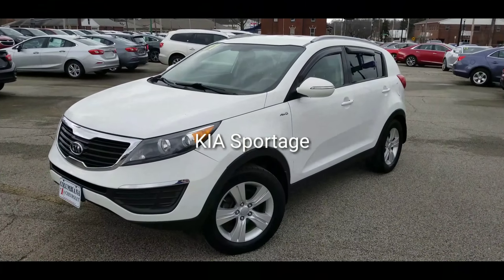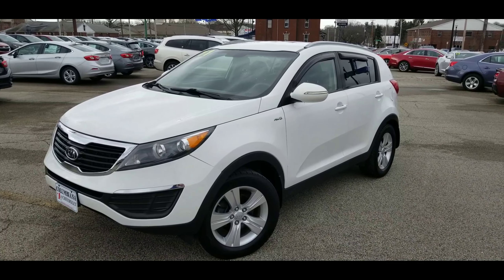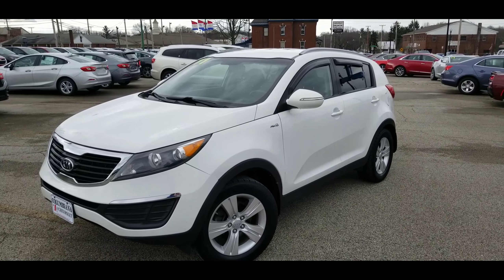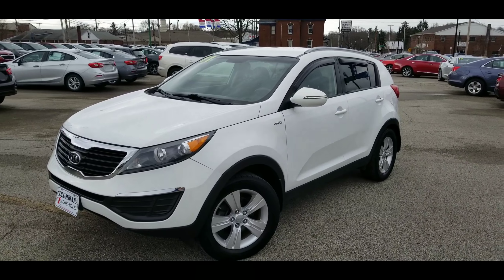All right, here it is — a 2011 Kia Sportage all-wheel drive. We're going to take a closer look. I do welcome you to subscribe to my YouTube channel as well as visit me online at wayneullery.com.